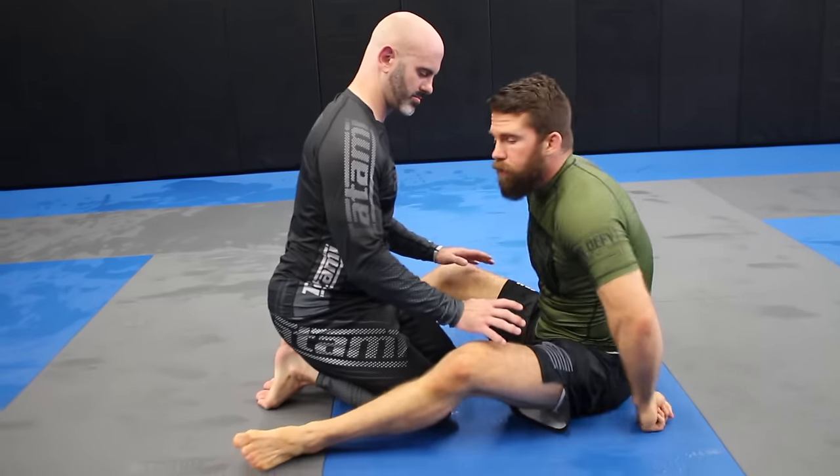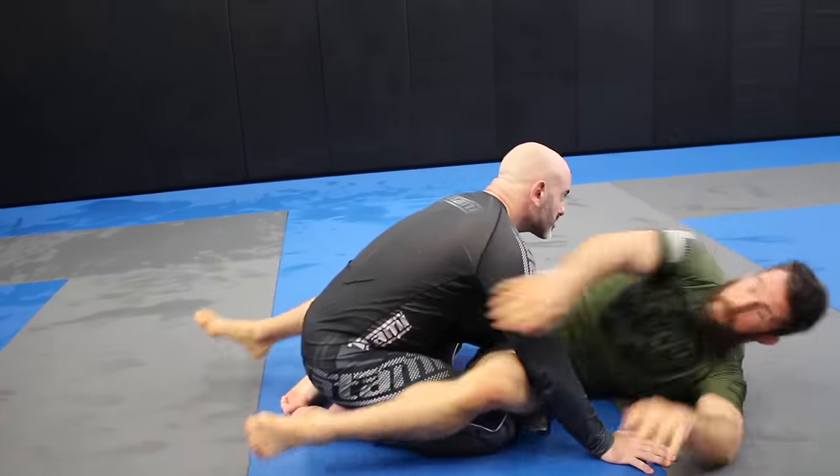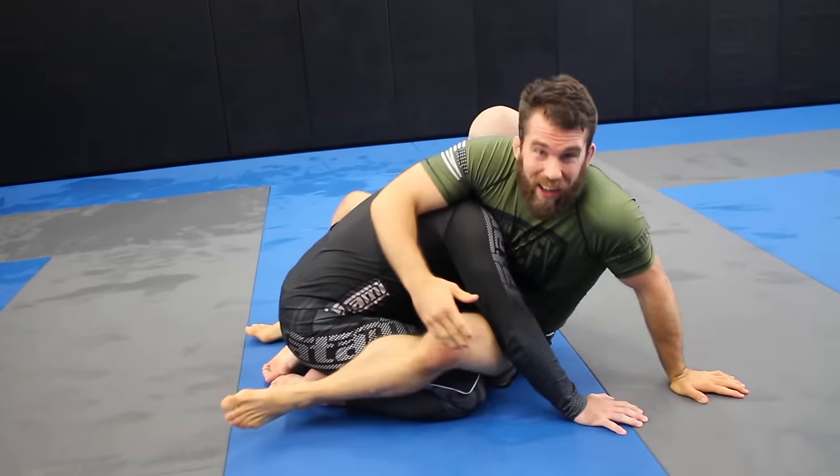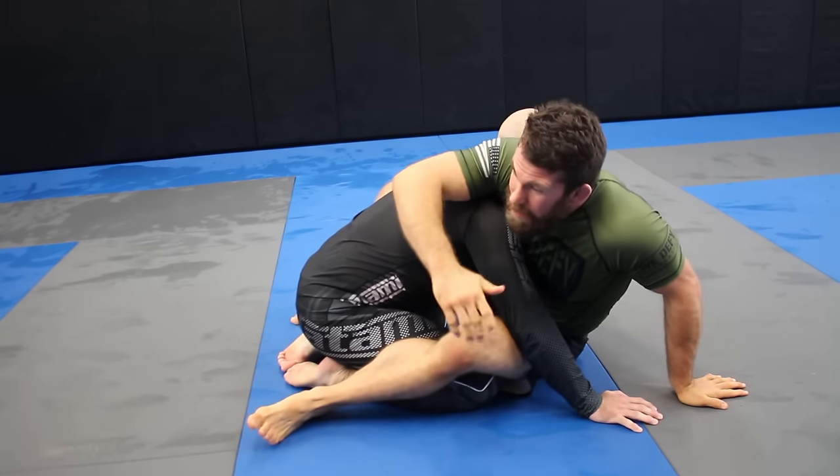As always, this is my lovely assistant Mr. Adam Wilson. Let's get started. We're going to begin from the kimura sweep, the bump sweep, where we get the person's hands on the mat, we come up and we go here. I've got a lot of videos on this position.